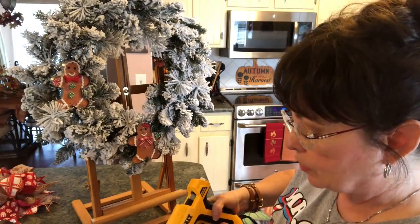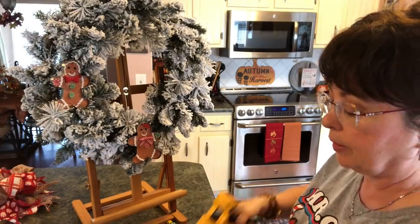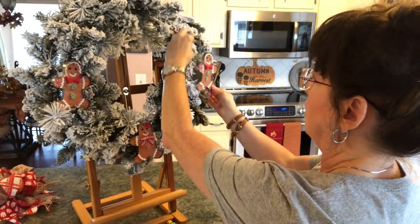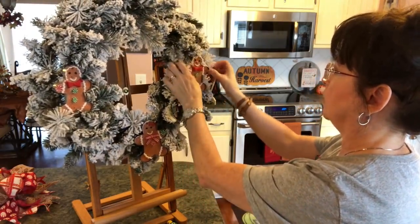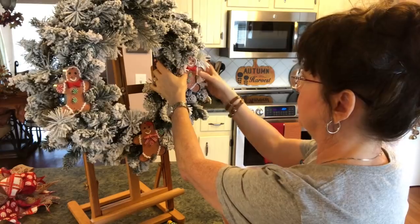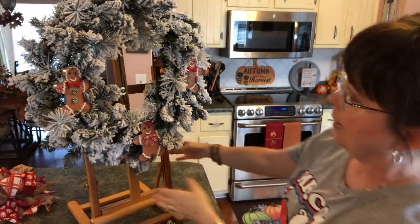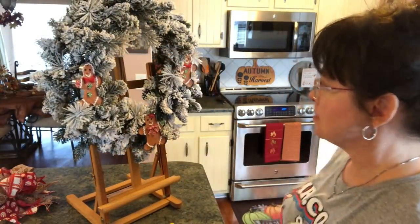You do have to start making these early if that's how you're going to decorate. Then we'll put this one right across — I'm going to snug him right in here. That's what we're getting so far and I think it's so cute.